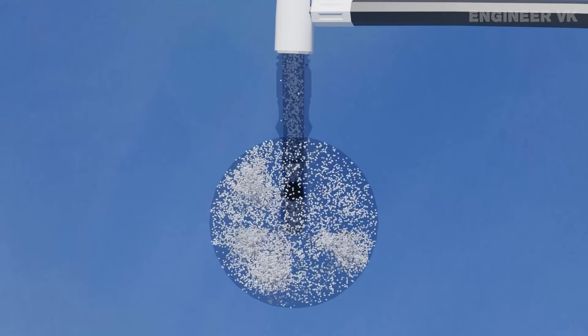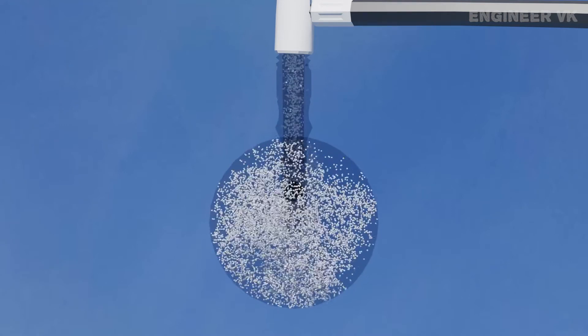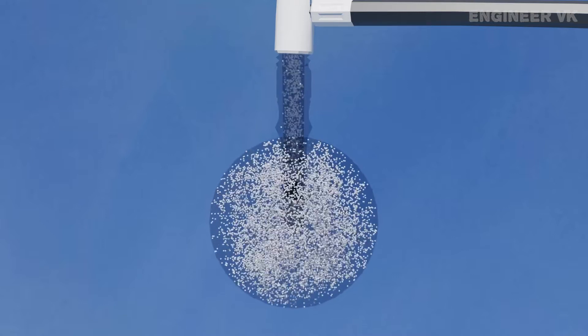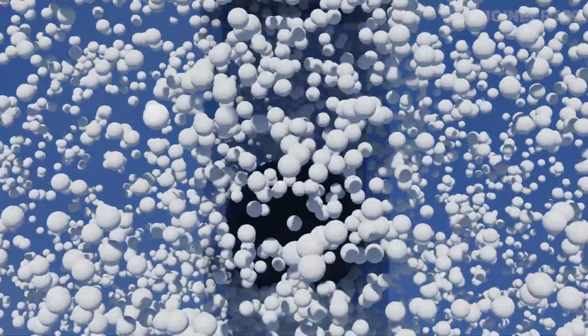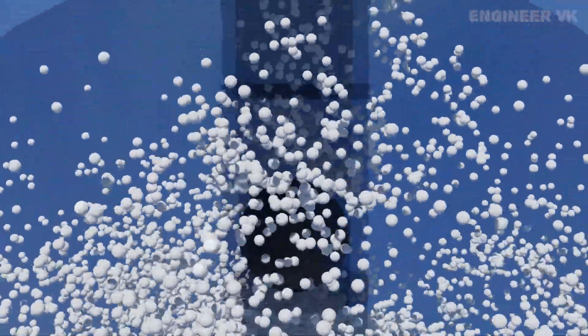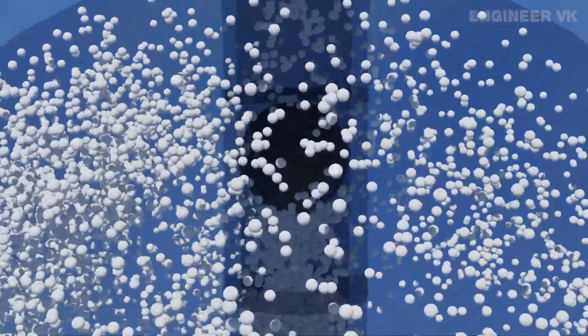Once the bicycle tire is completely filled with air, the pressure inside the bicycle tire will be more than the incoming pressure from the bicycle pump. The air won't have any space to move further, so it tries to move from high pressure to low pressure area. While moving from high pressure area to low pressure area, the air particles pull the ball up and close the side holes. At this stage, no more air can be pumped inside the tire as it has already reached maximum pressure.